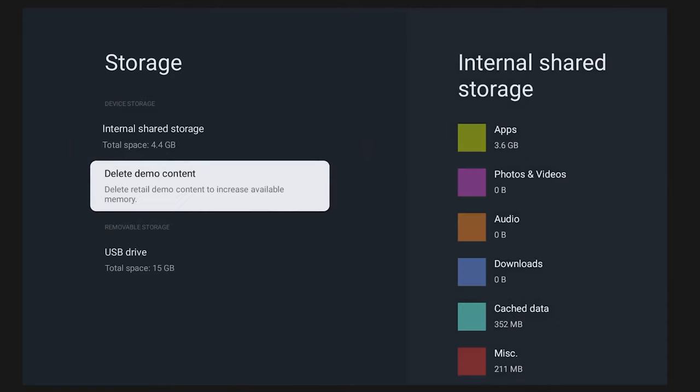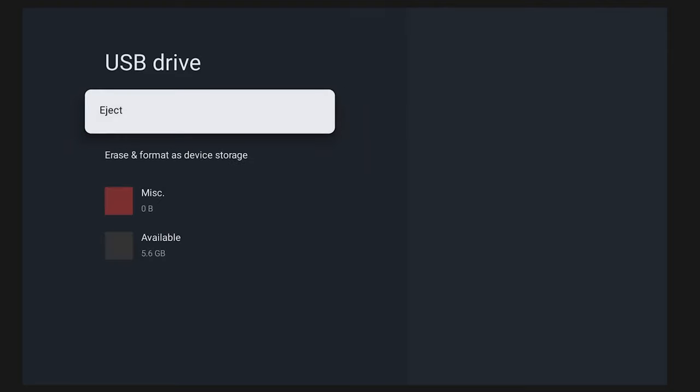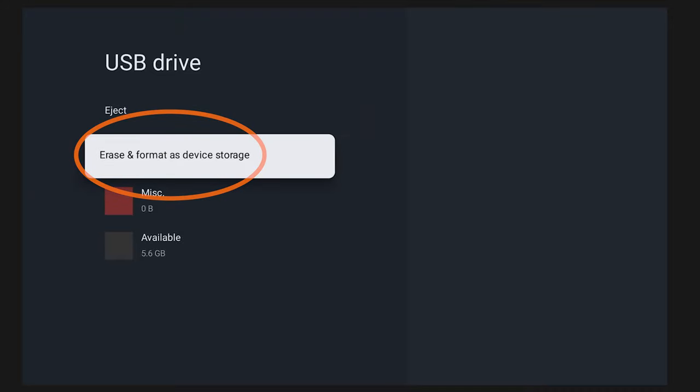You should also see the storage device — the USB drive — that you just connected to the television. Once you click on that external device, you'll notice it gives you the option to either eject or erase and reformat. Click 'Erase and Reformat.' This is a great time to remind you that if you didn't already have this USB blank, this might be the last opportunity before the TV does it for you.